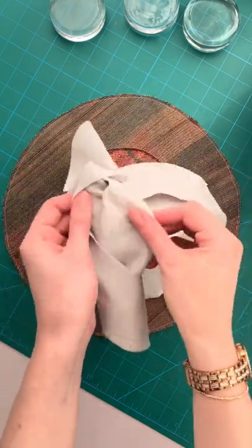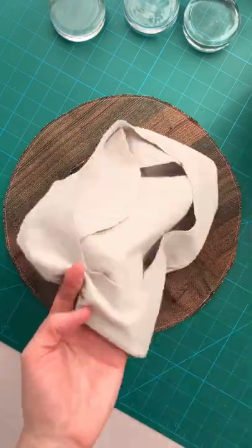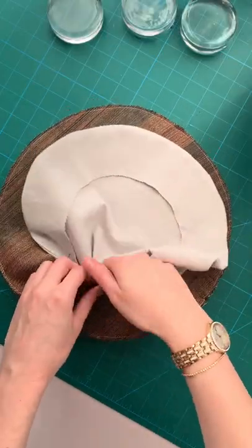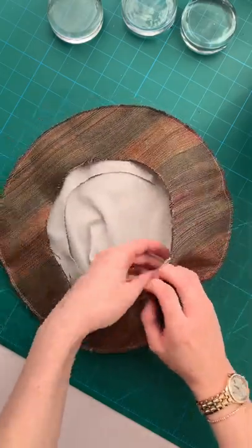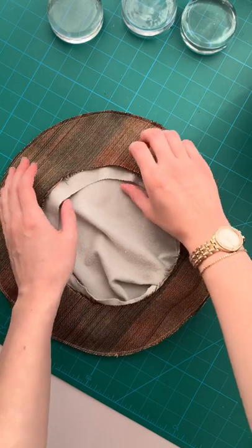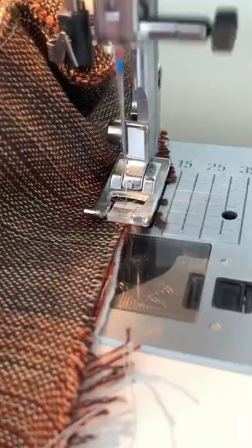I also want to note that I chose not to put a little loop on mine because of my fabric choice, but you would want to do that now. Once your lining set is turned right side out, insert it into the shell fabric set. Now sew the lining to the shell set along the inner edge, but be sure to leave a gap big enough to turn everything right side out.